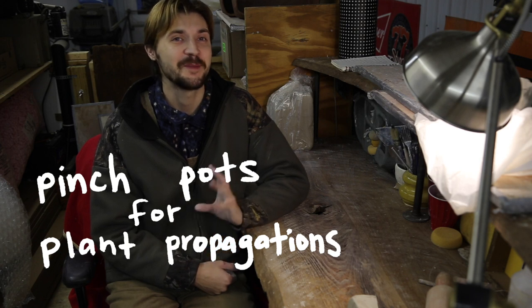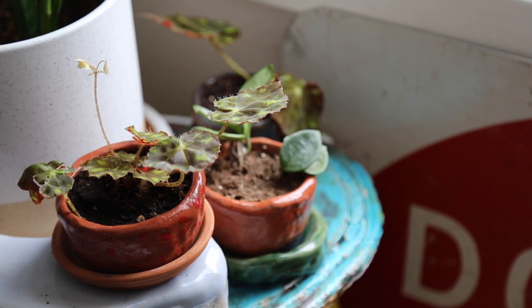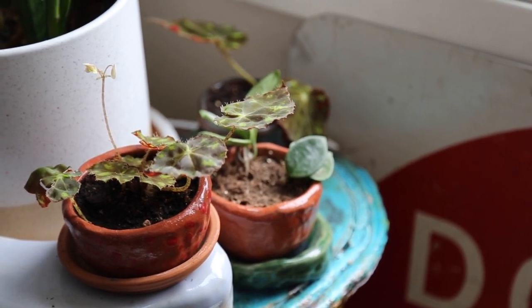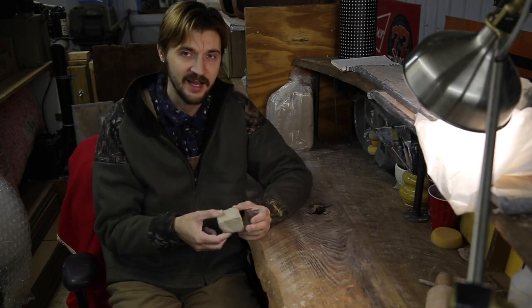My name is Gunner and today I thought I would show a bit about how I create pinch pot plant pots for plant propagations. I've been getting into plants more the older I get, and when I'm making little propagations off of plant cuttings I usually just make little pinch pots myself. Someone asked me to make a video about this, so I thought I would show the process.